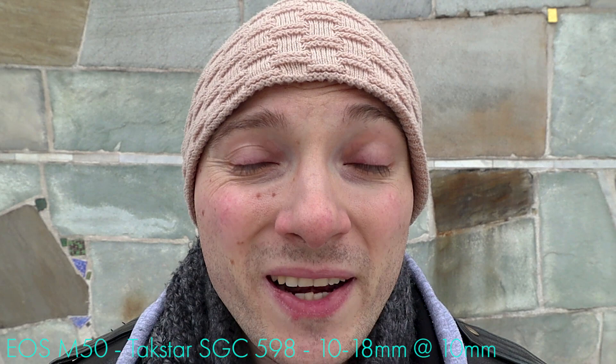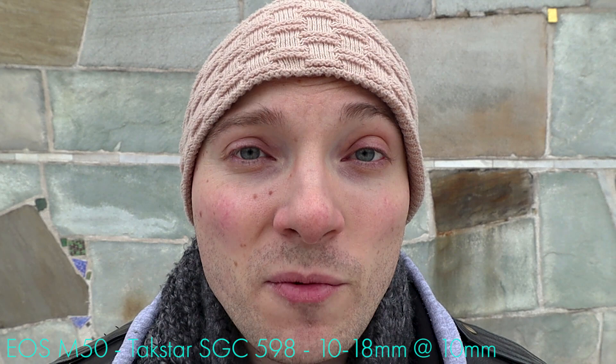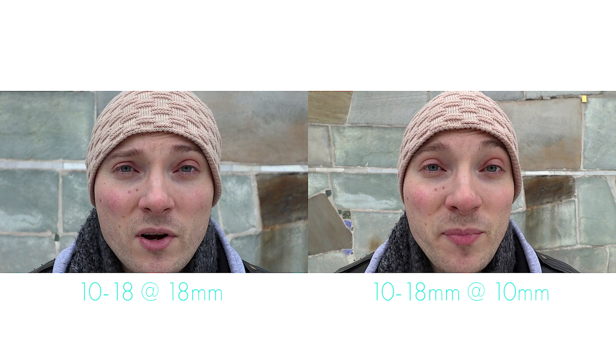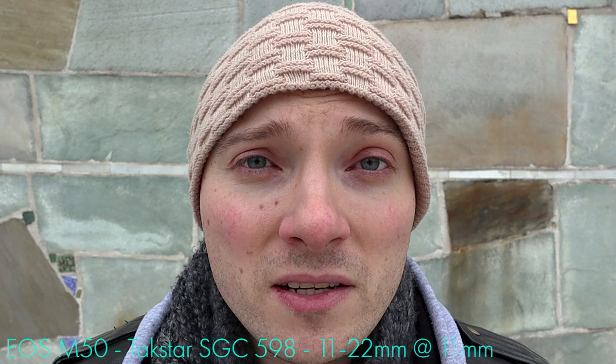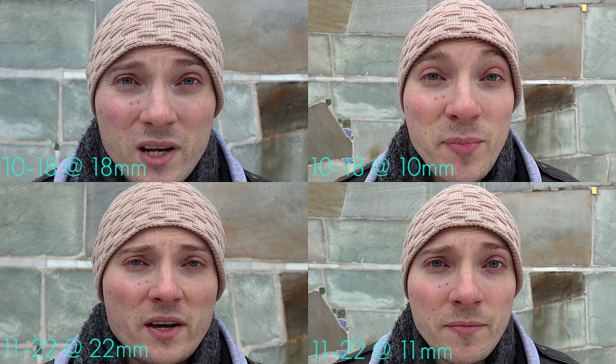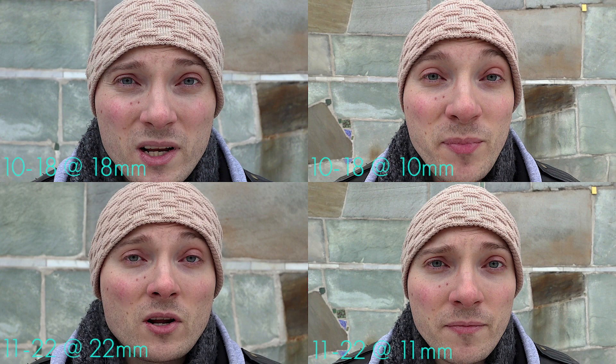As far as distortion is concerned, with neither of these lenses are you going to get around the typical super wide angle look when you're close to the lens at its wide end. The 10-18 at 10mm close proximity shows significant distortion, and at 18mm it's less but still there. You don't have to care too much about that — no one has a direct comparison to a completely undistorted image anyway. Same test with the 11-22 at 11mm close proximity shows the same kind of distortion; at 22mm basically the same result as the 10-18, maybe slightly better.